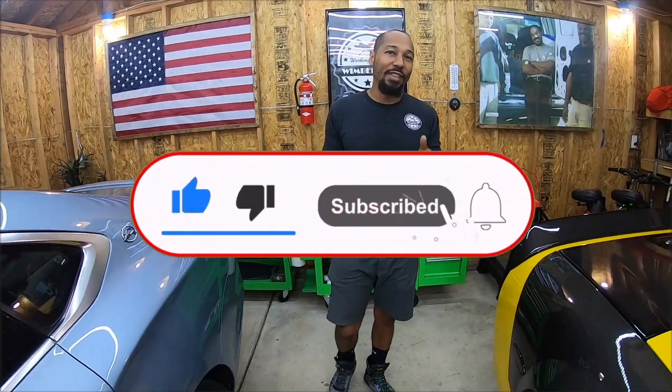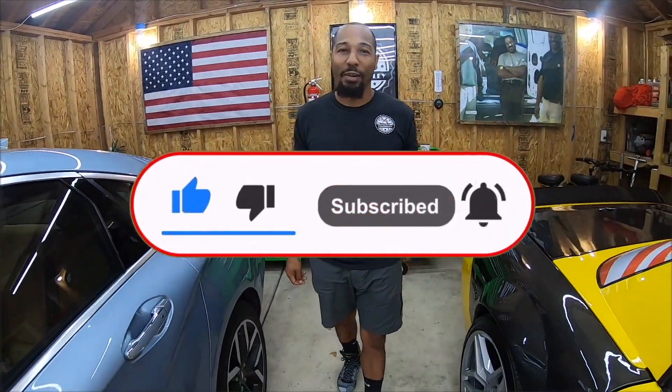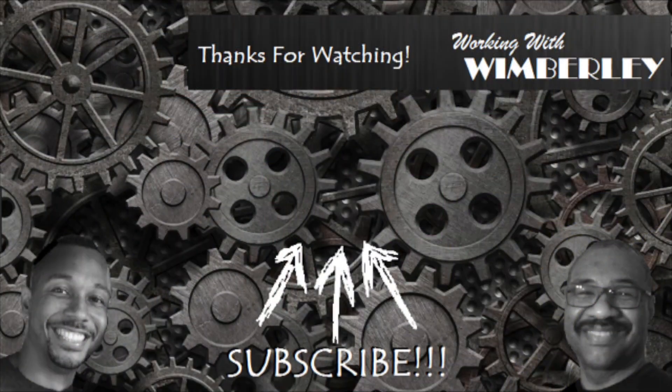If you found that video helpful, be sure to subscribe to the channel, give it a thumbs up, and leave a comment. God bless you all. I'll see you next time. Bye.